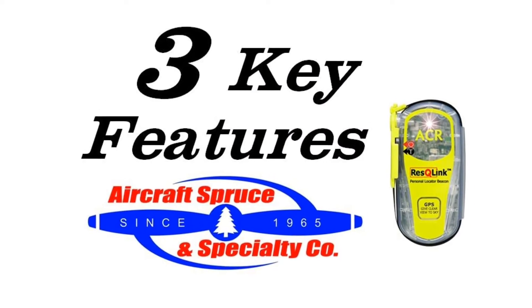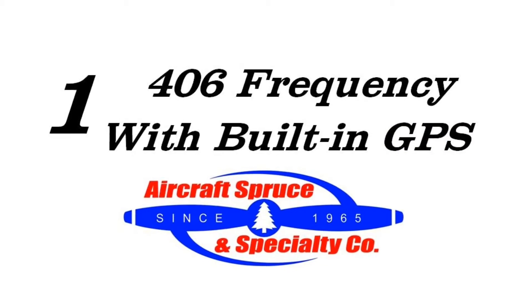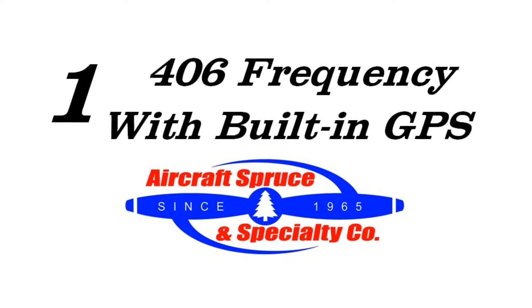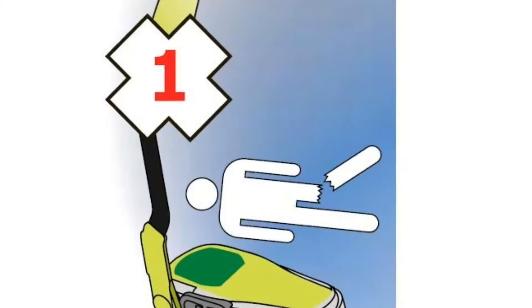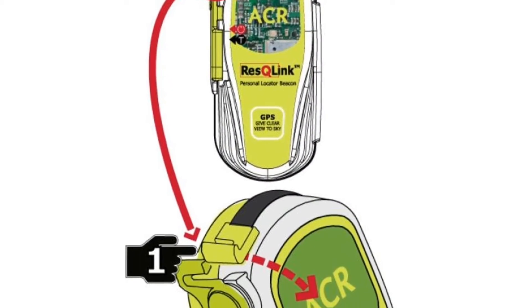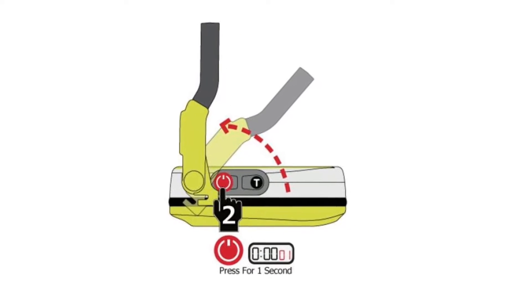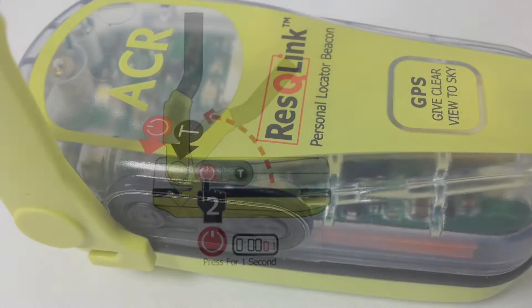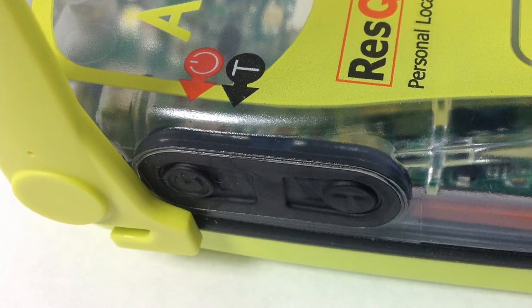Here are three key features of the ACR Rescue Link. First is its use of the 406 MHz frequency with built-in GPS. This can be explained in a short three-step rescue process. Once an incident occurs, the user will unlatch and then deploy the antenna. This is a manually activated PLB, and by pressing the power button for one second, the Rescue Link will begin looking for GPS signal as well as transmitting the 406 MHz frequency up to satellites.